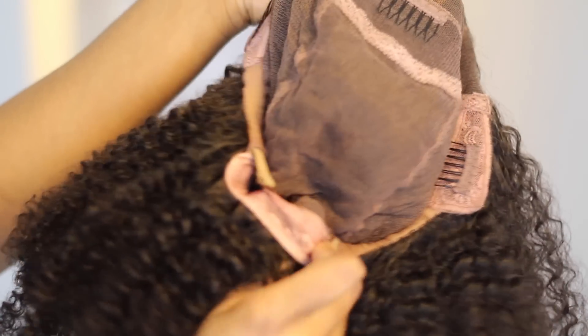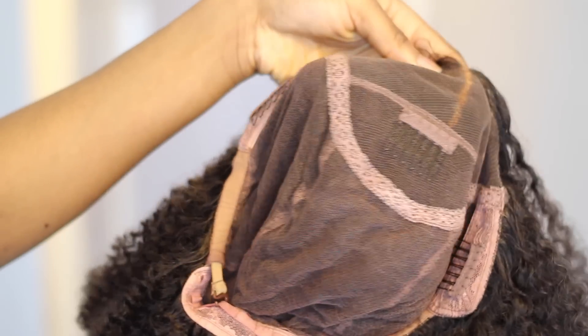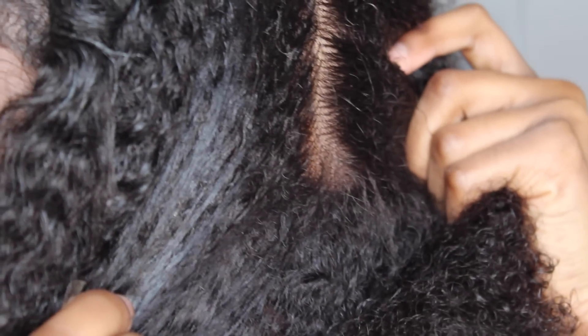On to the wig construction. The wig comes with three combs — two on the sides and one in the middle — and also an adjustable strap. This is what the lace looks like after being plucked and after some concealer being added to the parting. However, the lace on this unit does not come bleached, so that's just a side note.